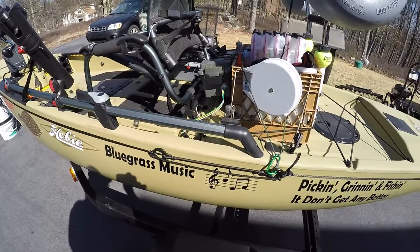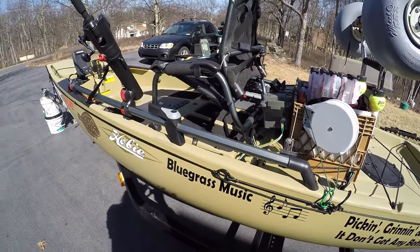So that's my Pro Angler 14 setup. Thank you.